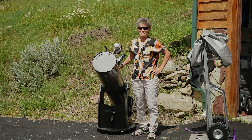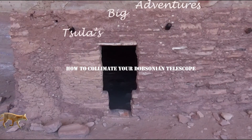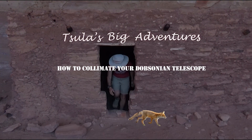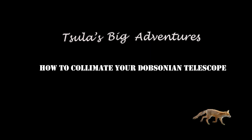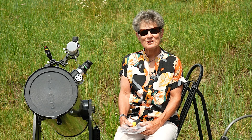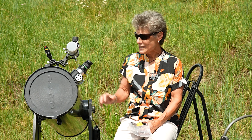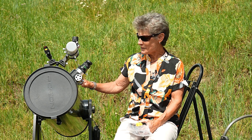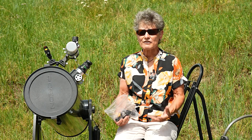It's going to be clear tonight, so it's time to collimate this Dobsonian telescope. Hello and welcome to the program Sula's Big Adventures with me Sula. This episode is about collimating your Dobsonian telescope. I'm going to be collimating my Orion 10 inch Dobsonian, but everything I say would apply to any Newtonian reflector telescope, because all reflector telescopes have to be collimated.